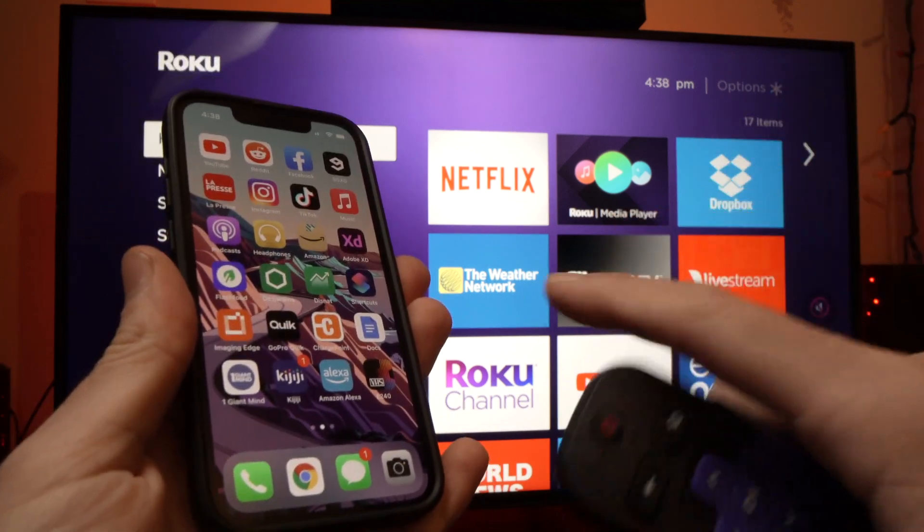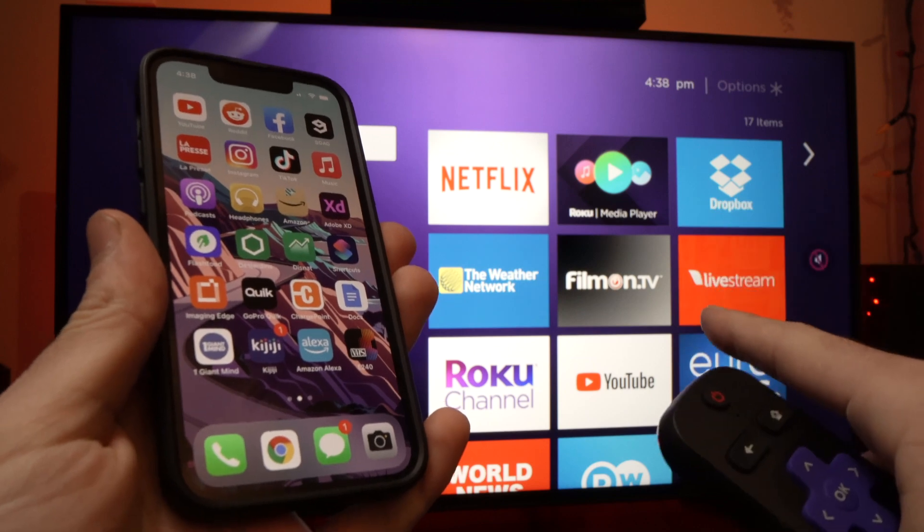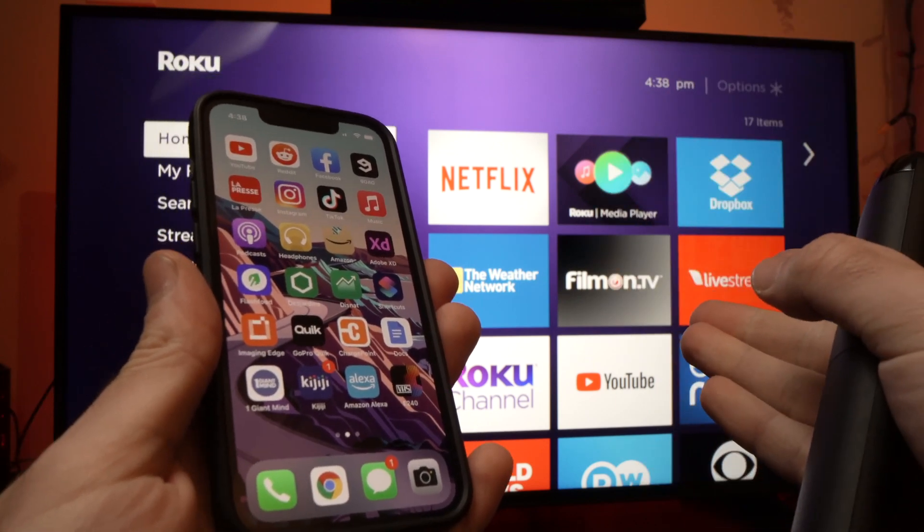In this video I'll show you how to mirror what's happening on your iPhone to your Hisense smart TV that has Roku on it.